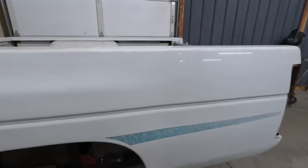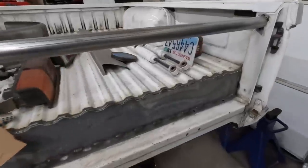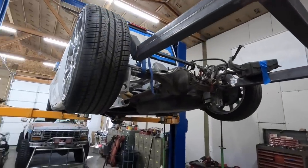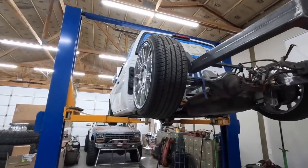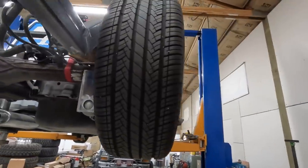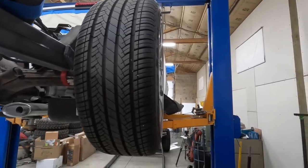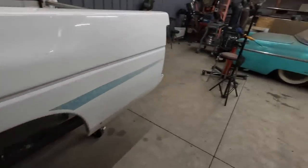Here's a heads-up on what's going on and what step one is going to be. I body dropped the bed for the Nissan in a previous episode. This truck is already body dropped on the cab, the frame is pretty much done — I just need to narrow this rear axle and finish up the rear suspension. So this episode is all about figuring out how to narrow the rear axle. If you look down the side, the wheel barely clears — it's not out past the body at all. This bed does have some flare to it, but not enough to clear those wheels.